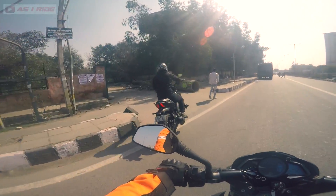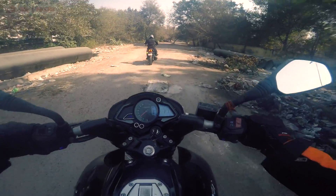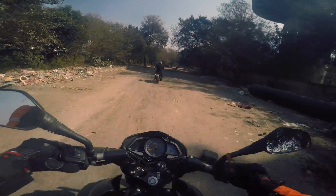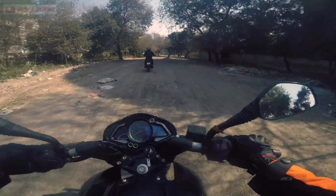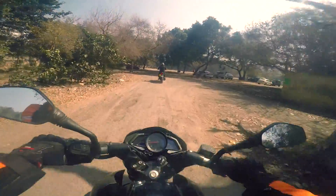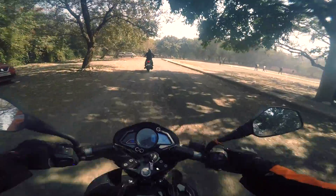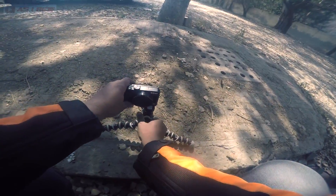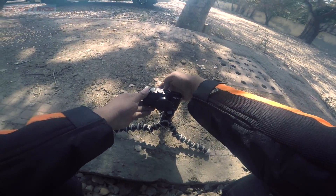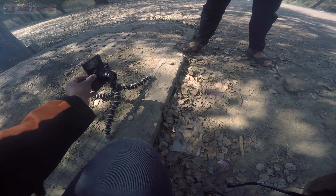This is the kind of surface I was looking for. Oh yes, exactly!